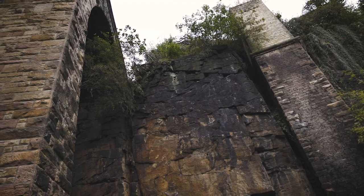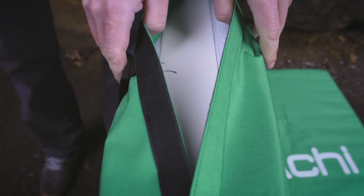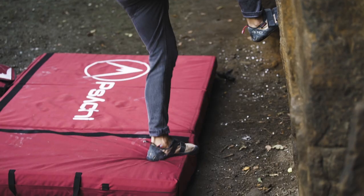The Quake pad comes with tri-layer foam. We've got two hard-wearing outer layers, which means the pad can be used both ways up, still using the soft inner layer as well to make sure that on highball problems you've got a good impact.